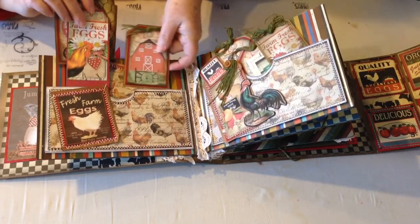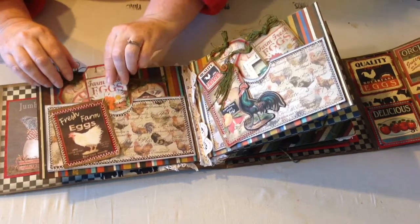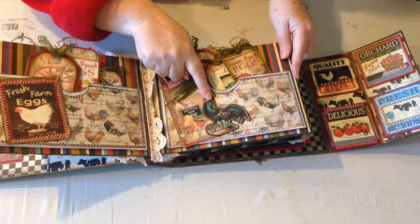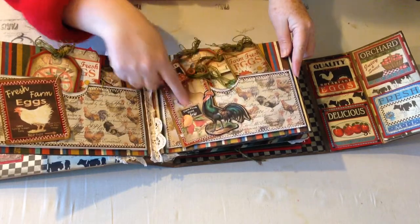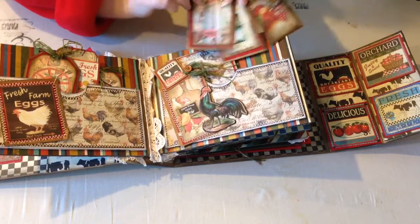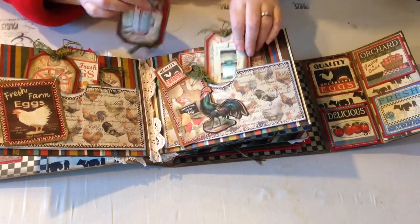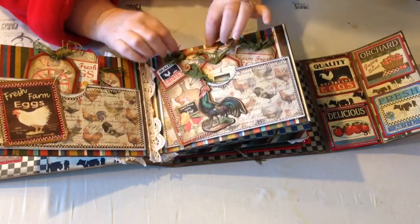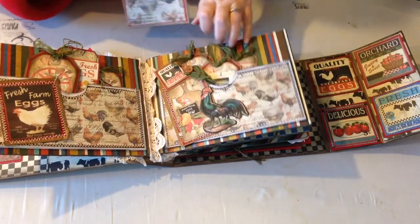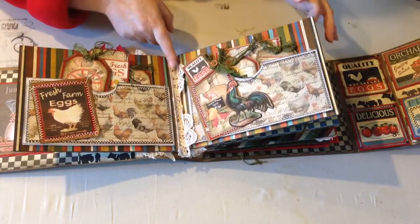Some shabby chic, some grunge — she's even got some steampunk. My next album is going to be a steampunk Valentine, so I'm excited about that. When I print out her tags, I ink around the edges, so they might look a little darker than they appear on Eileen's site. But they're just as nice without inking too — if you want to ink around the edges when you get yours, you could do that, or not. Either way they're gorgeous. I've also got Battenberg trim along the gussets of each page.